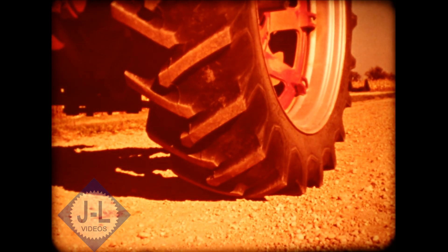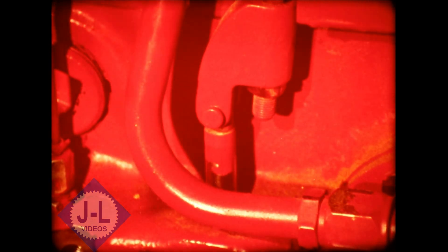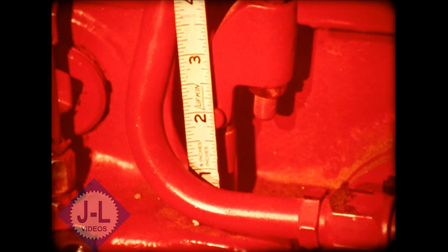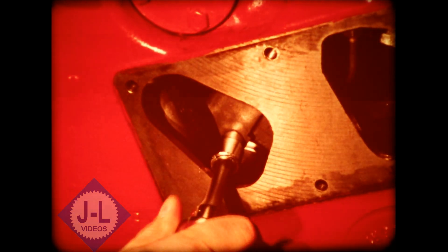Likewise with reverse creep. If the point of creep is wrong in either direction, you may need to adjust the neutral position of the cam plate or the neutral position of the variable orifice on the pump servo cylinder. If you can find no hydraulic neutral and the tractor keeps moving in one direction whether you put it in forward or reverse, you have a leaky pump servo cylinder.